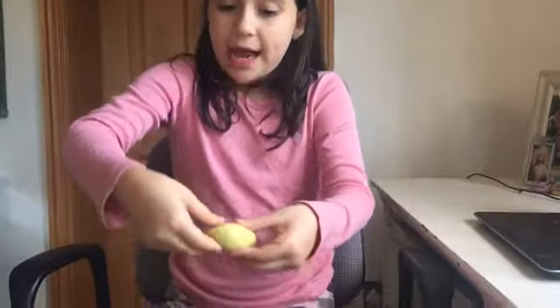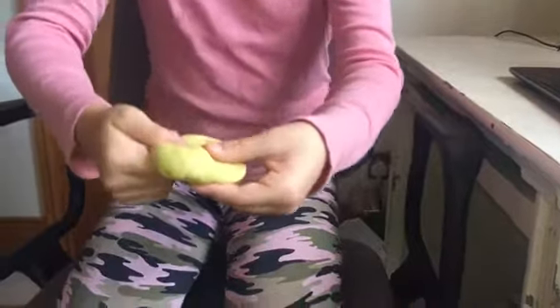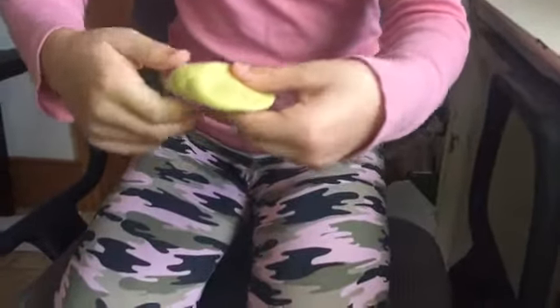Roll the play-doh in our hands till it makes a ball. Pinch the play-doh in our hands till it looks like a flower.